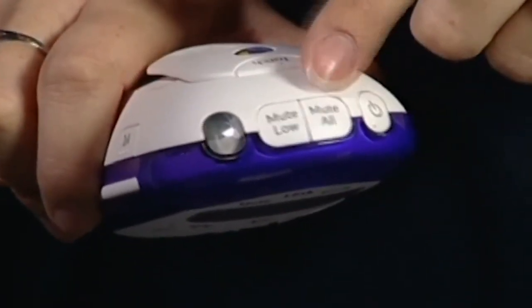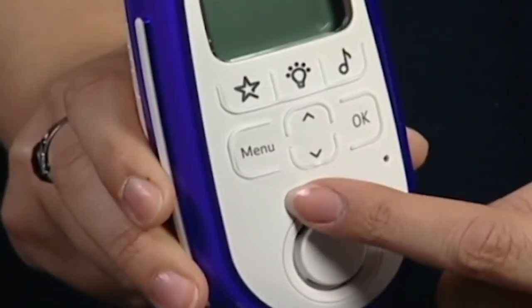Here on the parent unit we have the power button, the mute buttons, the torch and the menu where you can activate the key features such as the light show.